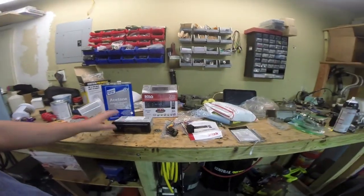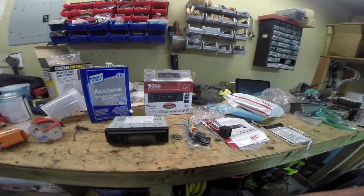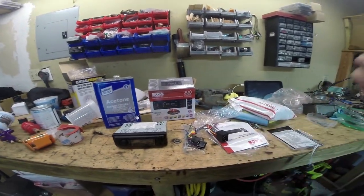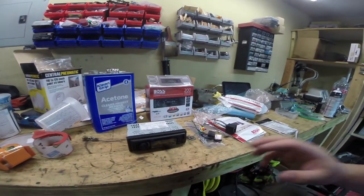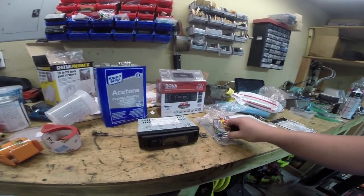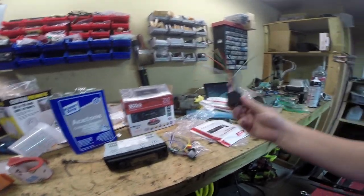A little quickie thing today — we're going to install this Boss head unit. Now generally I avoid these things like the plague, but it has really good reviews and free returns on Amazon, so we're going to give it a try. It's budget — I paid like 25 bucks for this thing — and it supposedly does really well with Bluetooth phone connection.